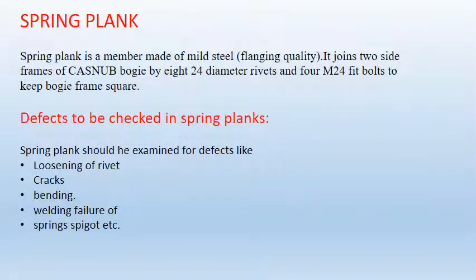Spring plank. A spring plank is a member made of mild steel. It joins two side frames of Kasna bogey through rivets and pit bolts to keep the bogey frame square. A spring plank should be examined for defects like loosening of rivet, crack, bending, and welding failures of a spring spigot, etc.